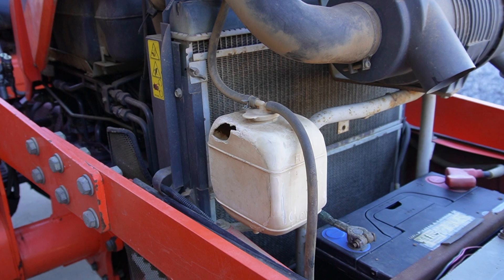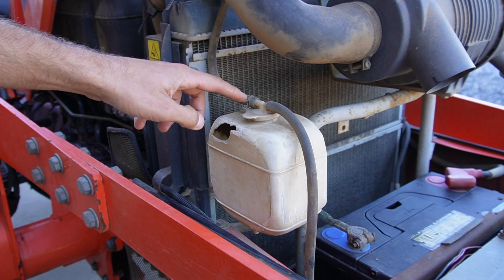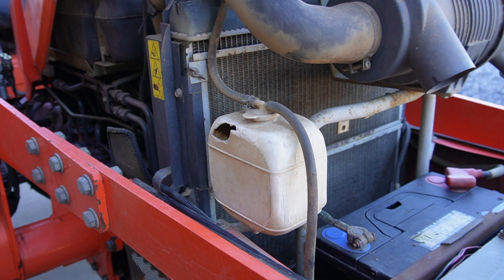Fortunately this is a very easy problem to fix. The old tank slips right off, the new one slips right on — you just need a pair of pliers to undo a few hose clamps and a few zip ties and it comes right out. So let's take care of this now.